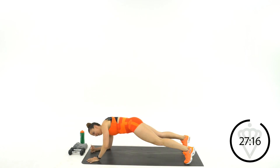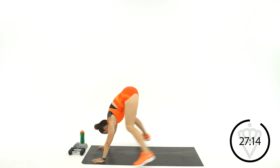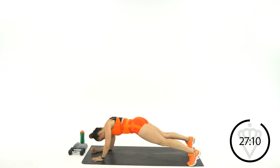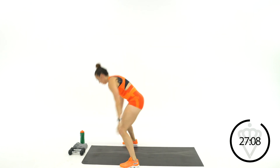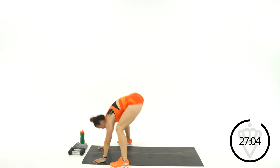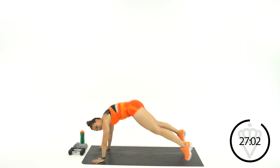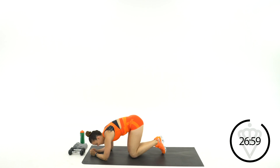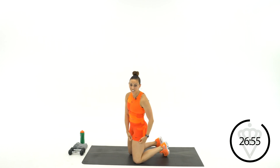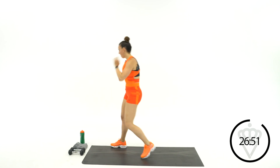Great work, keep it up. 15 seconds. You've got it — rest. Good job. We've got one more round of that and we're done with it. We'll get the burpees out of the way in the beginning.